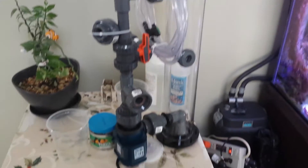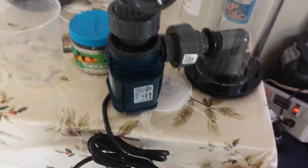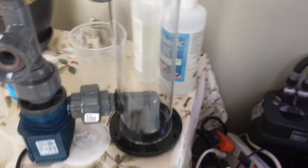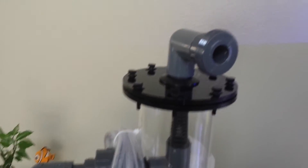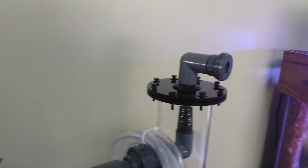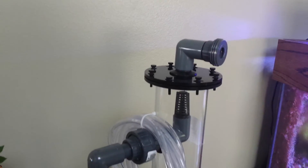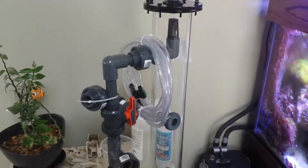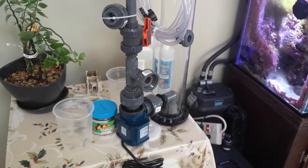Other than that, just wanted to show you what's going on here. It uses a Quiet One pump and recirculates the biopellets — it should be like a monster, it's huge. I can't wait to run it on the system. It's a very vital part of the tank equipment because it's going to start carbon dosing with biopellets.